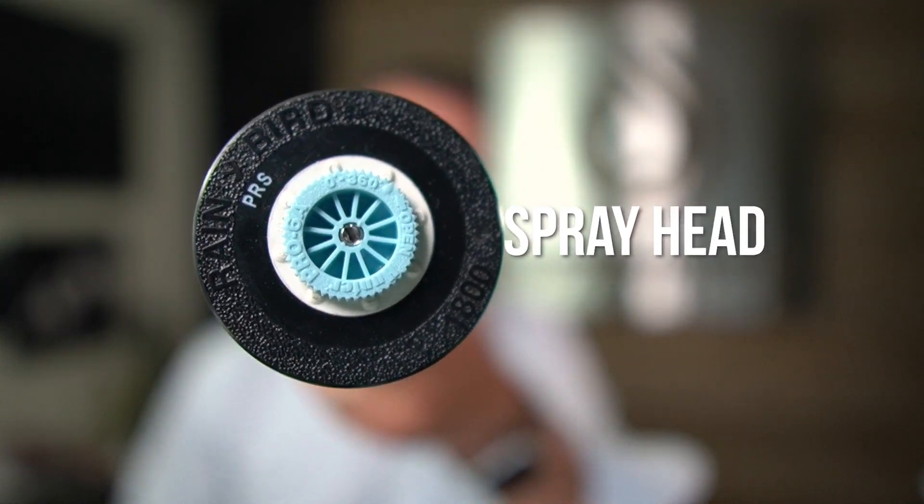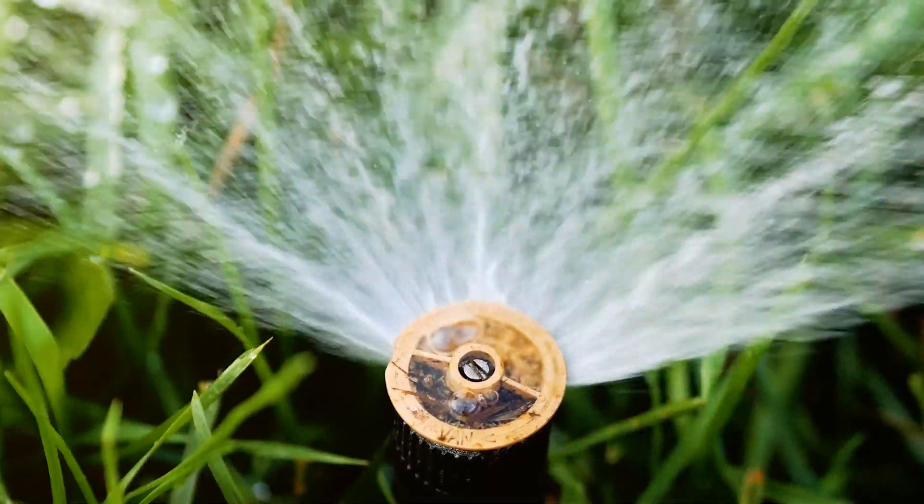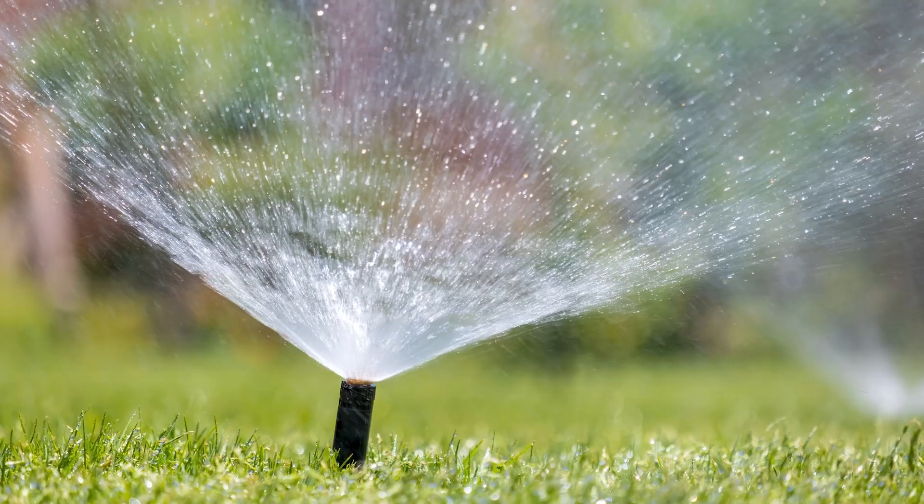The one in my left hand is called a spray head. A spray head uses a spray nozzle and it puts water out on a fixed pattern — quarter, half, full, 8 foot, 10 foot, 15 full. It's a finer mist; it sprays water.